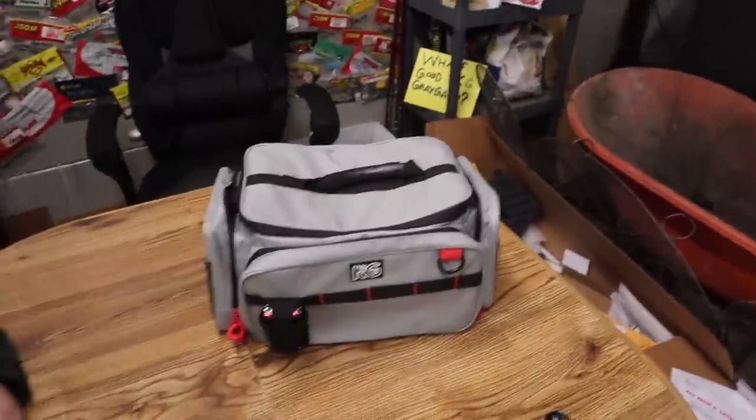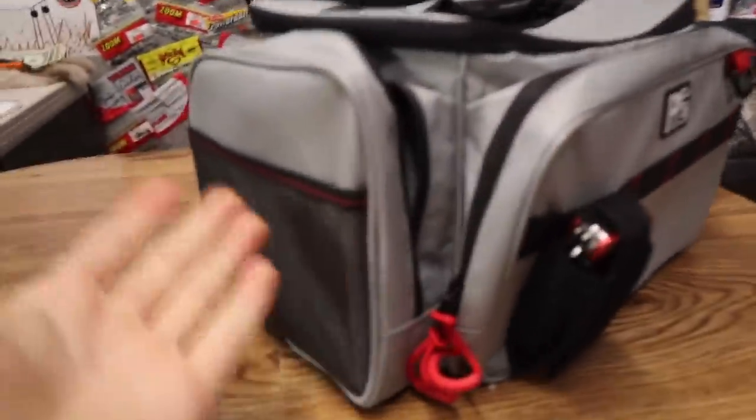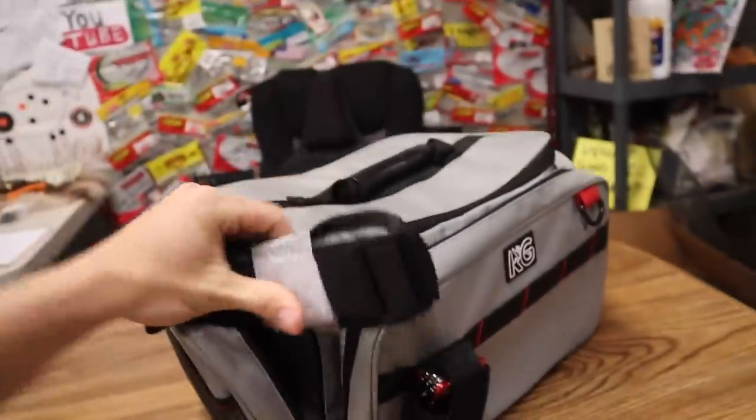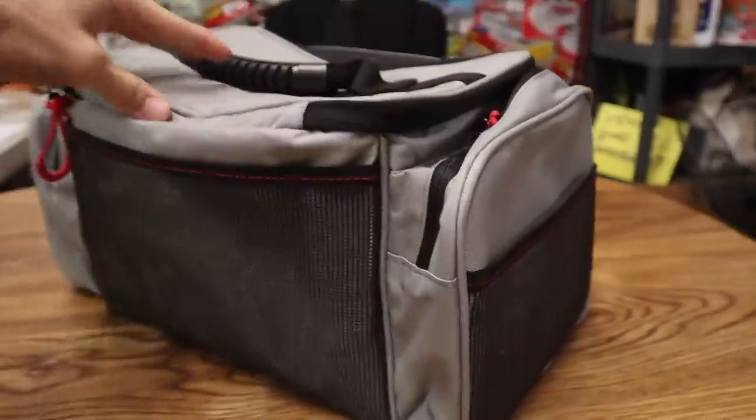The first thing on the fishing spring merch drop is this right here. It's just a simple little fishing tackle bag. Everything you need inside — you come down here in this pocket. It even comes with a strap right there if you want to wear it big-time style. I'll go ahead and give you guys a 360. Just an overall good fishing tackle bag.